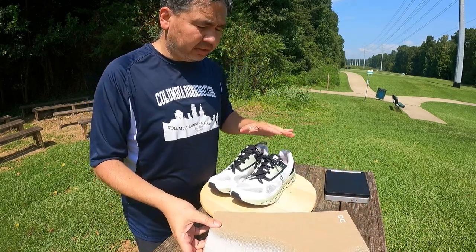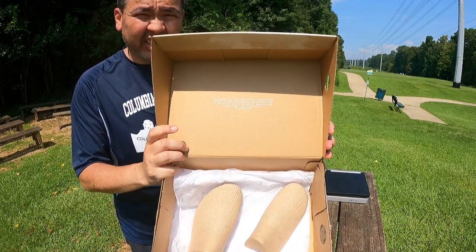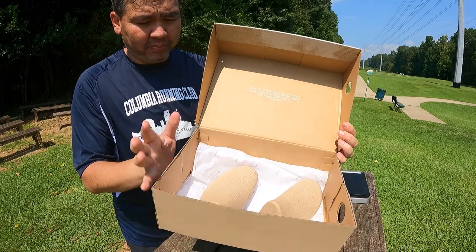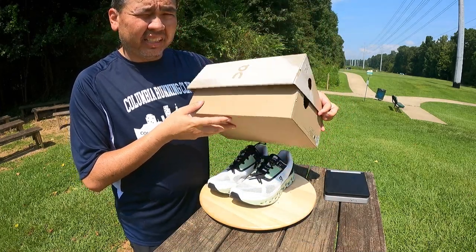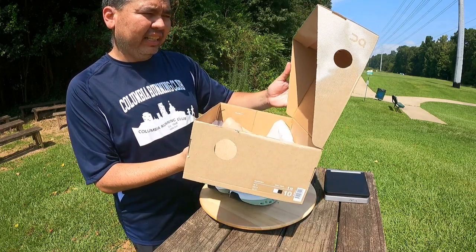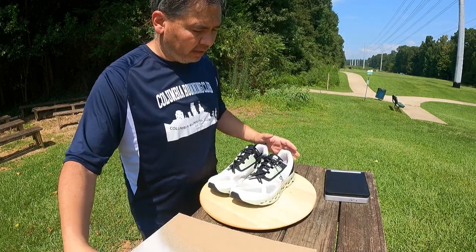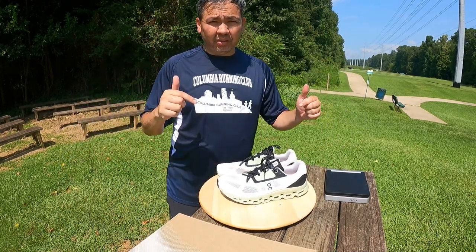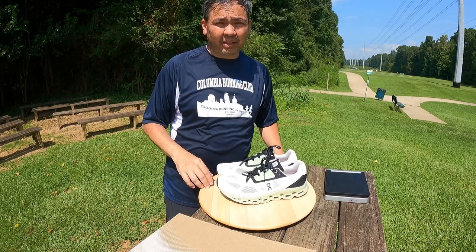The last thing I want to point out is On's recycling program. The box these shoes come in is 100% recyclable and uses water-based ink, so everything can just go straight into the recycling bin — absolutely love it. If you have any questions, let me know in the comments below. Share, like, subscribe — all that good stuff. Till next time, bye guys!